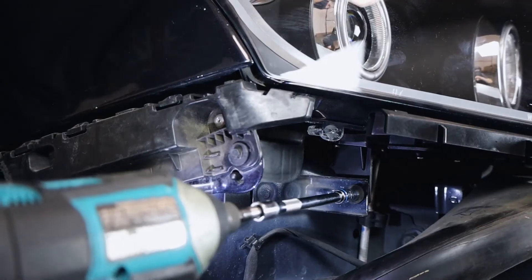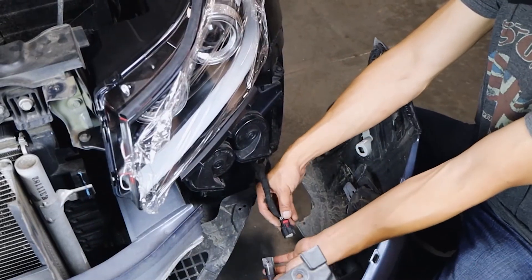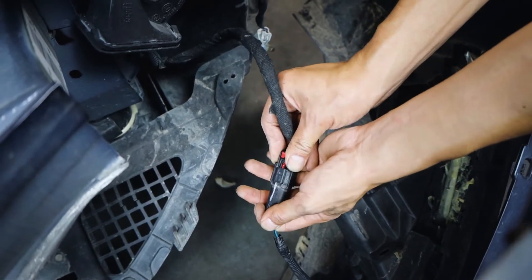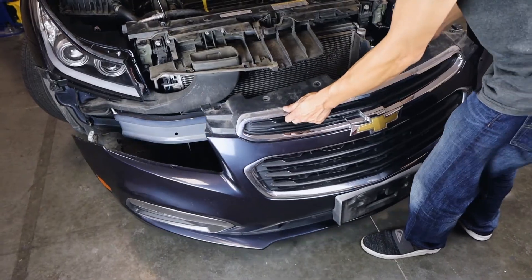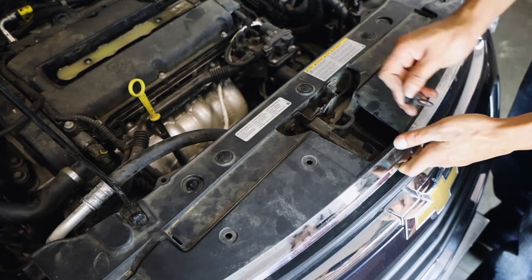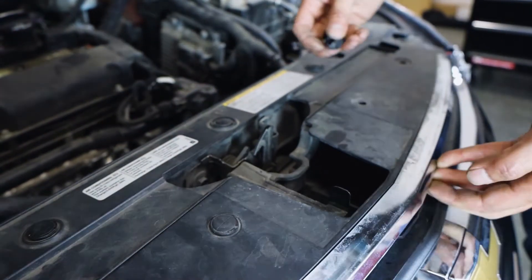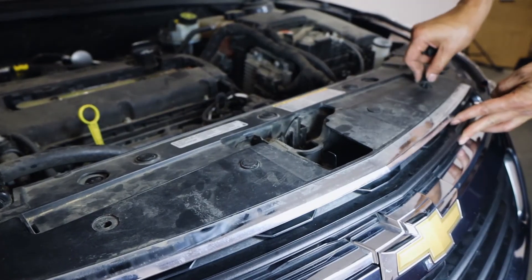We're finally ready to re-attach the OEM front bumper. Place it down close to the driver's side so we can re-attach the air temp sensor harness — simply plug it back in. Carefully place the bumper back onto the vehicle, then quickly re-secure a couple of the plastic clips on top to hold the bumper in place so it won't be able to slide off. Now we can take our time to re-secure the rest of the top screws.